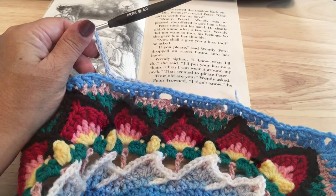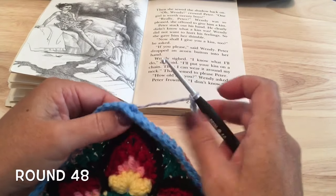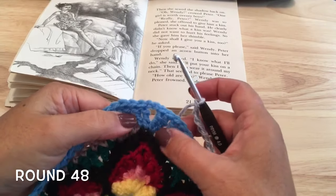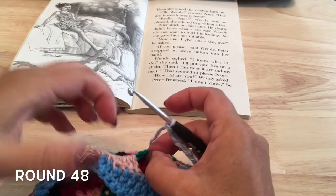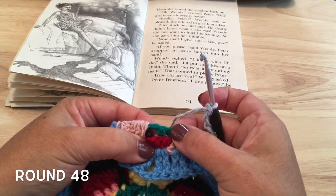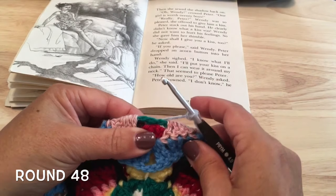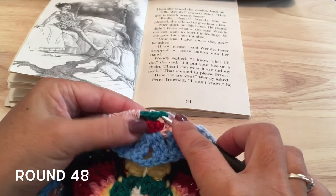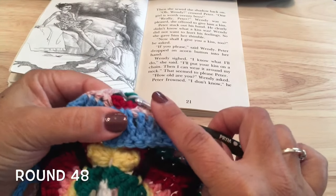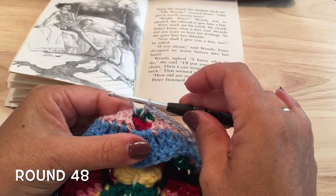Go ahead and work those five repeats. After that fifth repeat, we should be close to the corner. We're going to work a front post slip stitch behind this flame from round 45 — that's my green round — and you'll see that single crochet in the corner behind the flame.